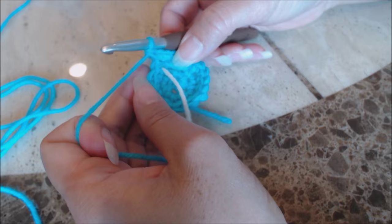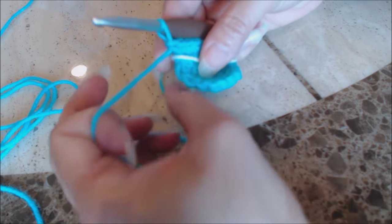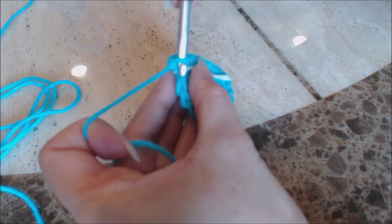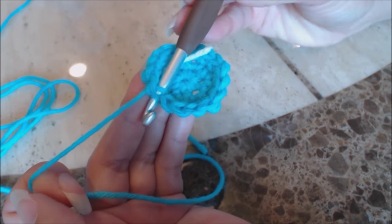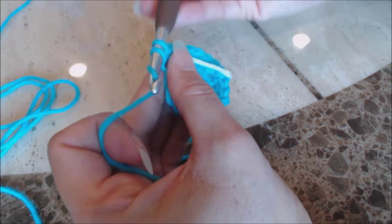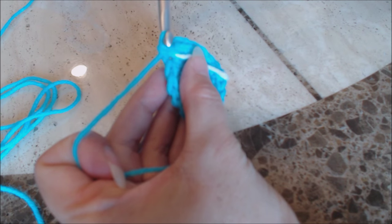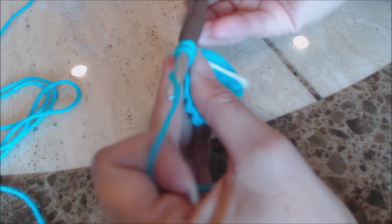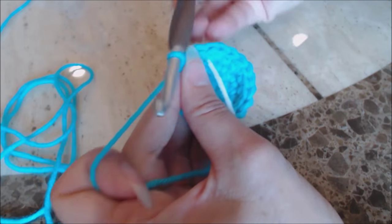Move your yarn marker up to where you left off. Now you're going to work into the back loop only. Go into the middle of the next stitch, into the back loop only, bring up a loop, two loops on the hook, yarn over and go through both for a single crochet. Do that all the way around back to the yarn marker.